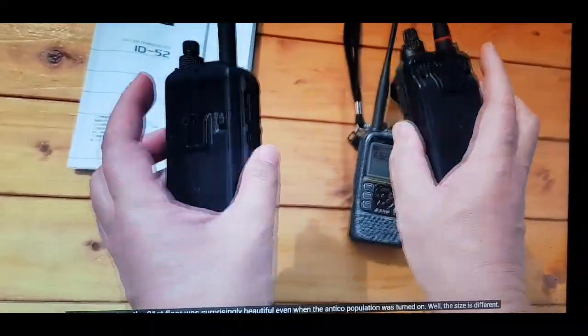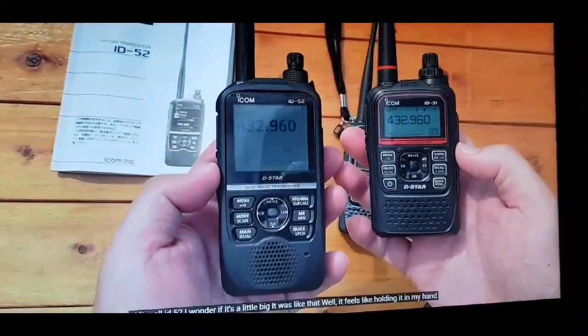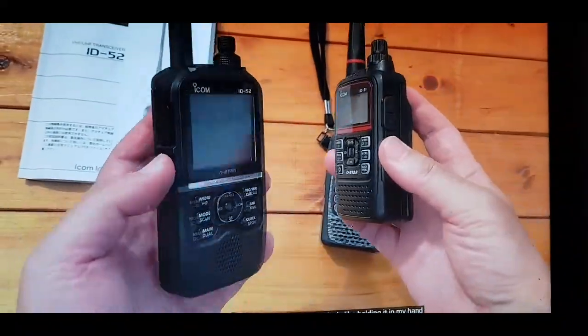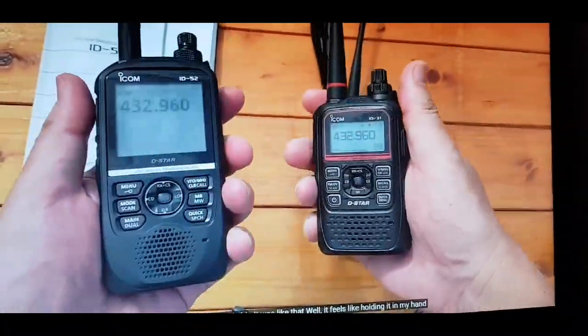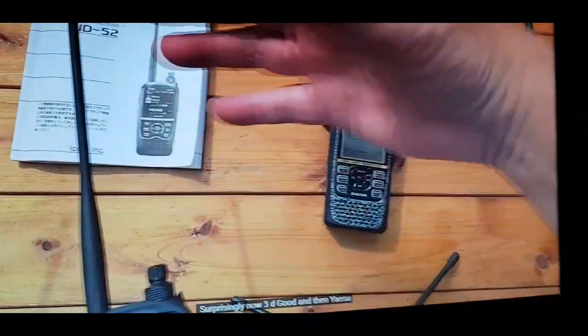So all three of them are very nice radios. The ID52 is taller, and the ID31 is small and chunky — a lot easier in the hand.